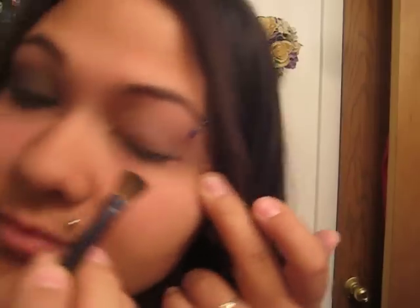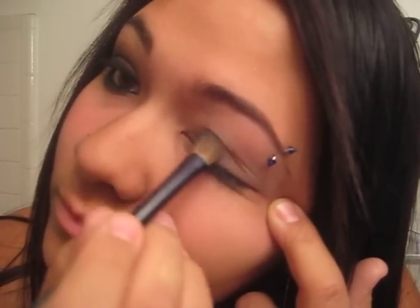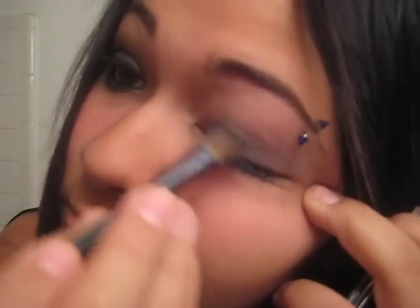Anyways, you're just going to put it on your eye like that. See how it's so light? You can't even say I have anything on. You're going to have to go back for more, obviously, because you've got to get it really dark. If you want to get it like this one, you're going to have to get it dark.